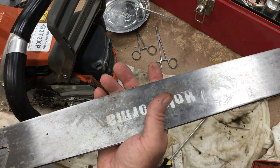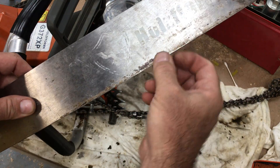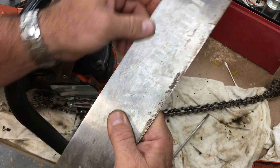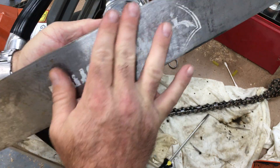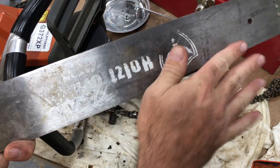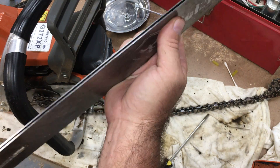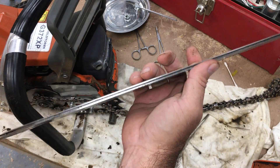I can feel there's a slight little burr forming there, and a slight little burr on the other side too. As I'm cleaning up I'll file that down and keep it square. That's actually a good tip if you're not familiar with bar maintenance: if you start to develop a burr, file it down and try to keep it nice and square and straight. You'll cut smoother and also cut straighter through a log.